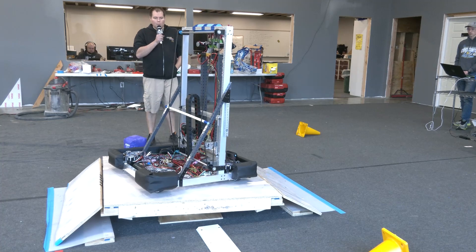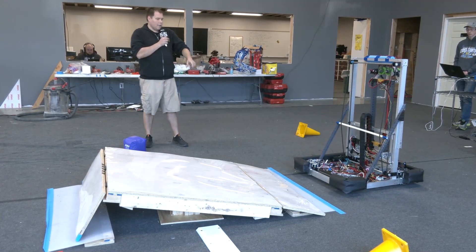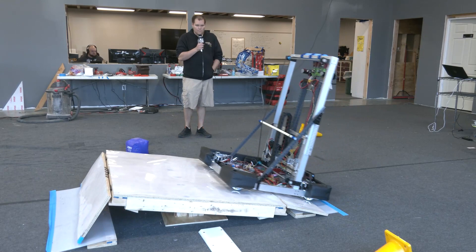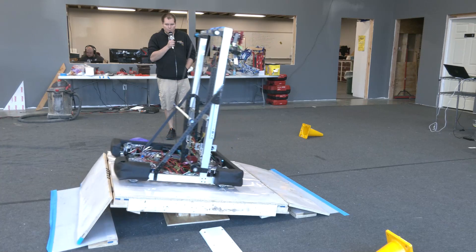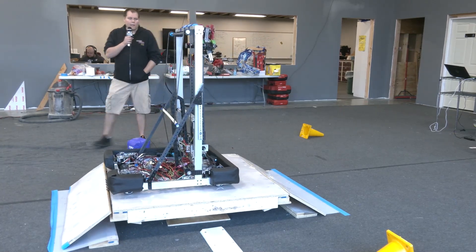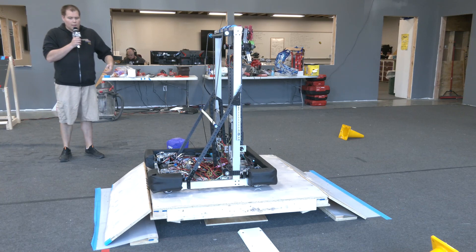So that was driving up slightly off square. Go ahead and drive off. Now we're going to square up and do it a little bit more on square. As you can see, if you approach the charging station square, this particular configuration is pretty smooth.